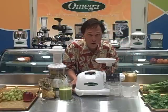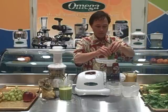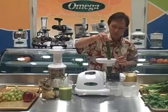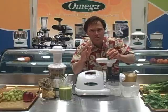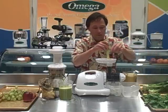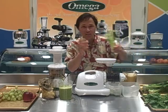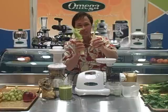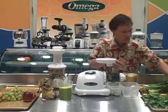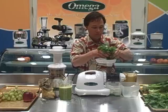Now let's turn on the Omega 8004 and juice some greens. We're going to juice 100% collard leaves, then add some cucumber. When I make my green juices I like to use a base — usually cucumbers and celery — and make a juice that's 75% base and 25% dark leafy greens. Here we have some cilantro — cilantro is really good in juice — so let's put that in our green juice. We've also got some spinach. Let's also dump a couple carrots in here.